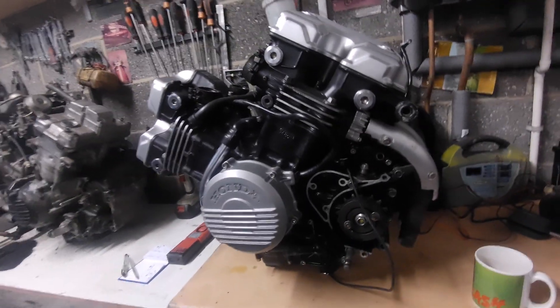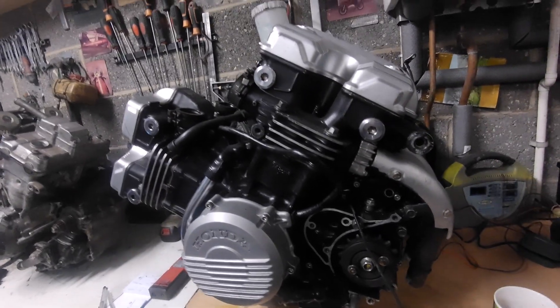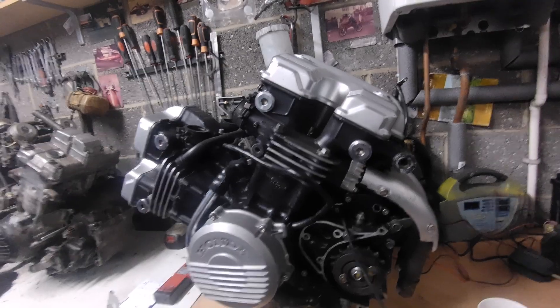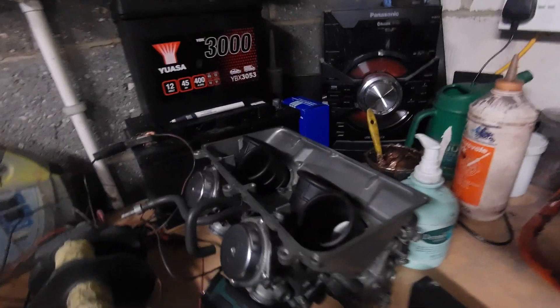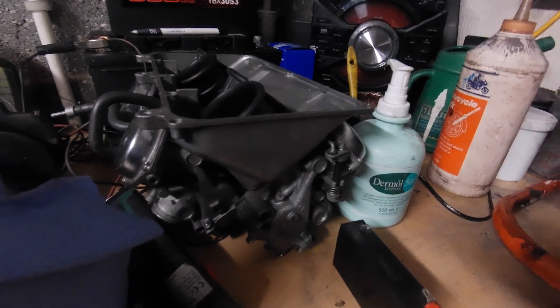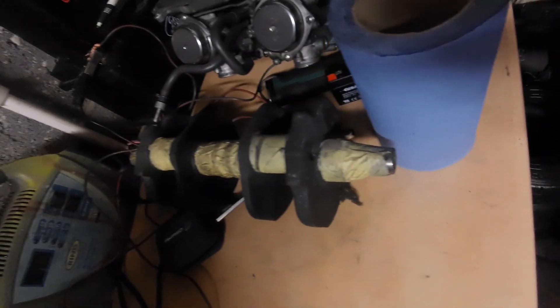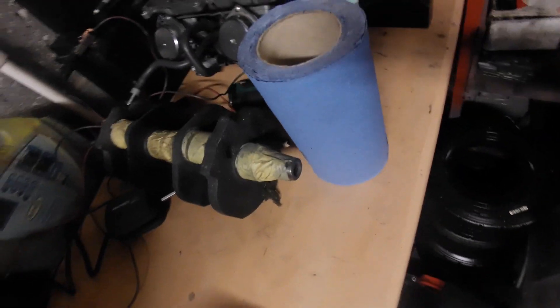I'm going to sell this engine. The carbs are there by the way — anybody wants a good set of carbs, there they are. I do have a crank actually from an engine that was stripped a long long time ago, with really good shells. I've had it years — look at that.